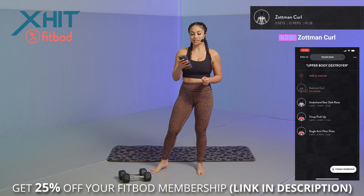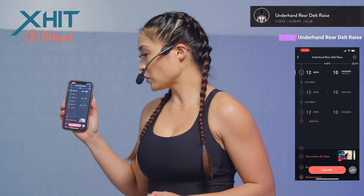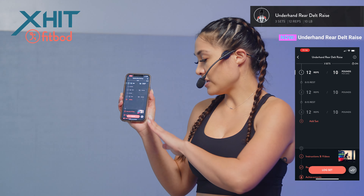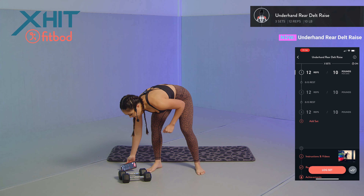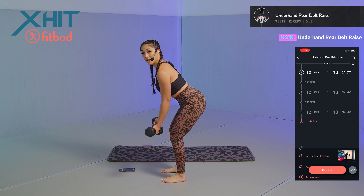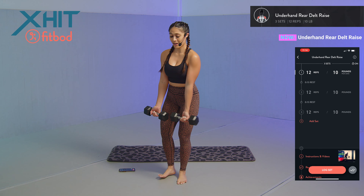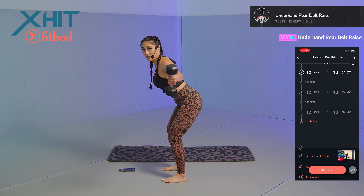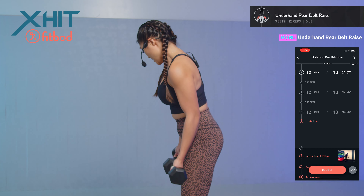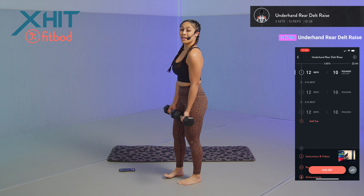Moving into our next exercise — we're focusing on our rear delts. Click on the exercise in the app to see reps, sets, and the instruction video if you need help. You're going to hinge at the hips, slight bend in your knees, palms facing towards the front of the room, and fly those dumbbells all the way out. Control it as you come back down — you should really feel it in your rear delts and triceps. 12 reps, starting in three, two, one.